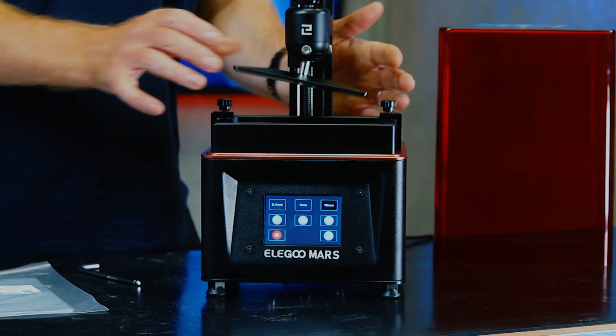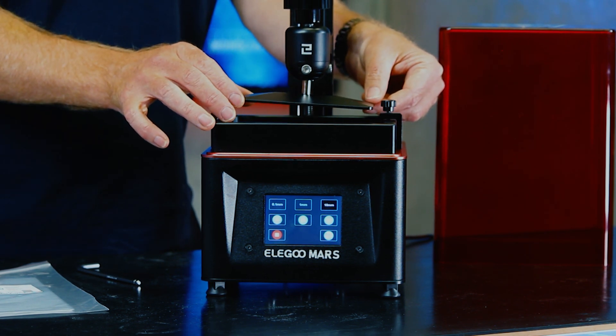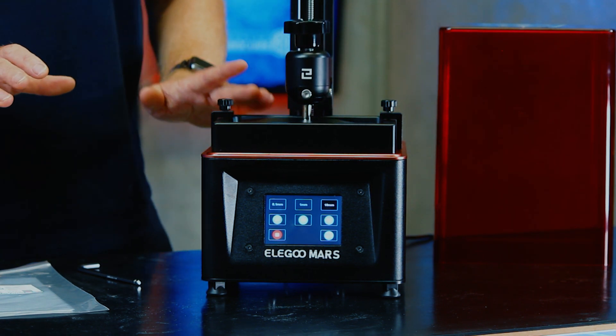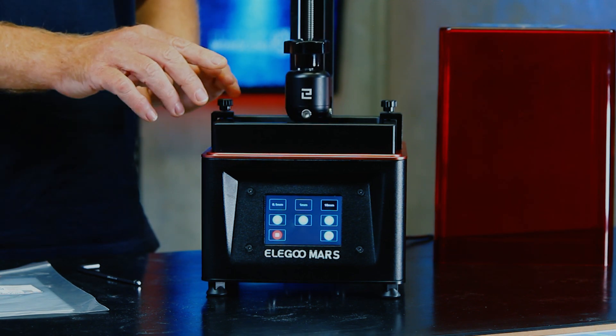Just try and line it up — you want it set so it's looking as straight and flat as it can. Also important: don't do this with resin in the vat. It needs to be done without resin.